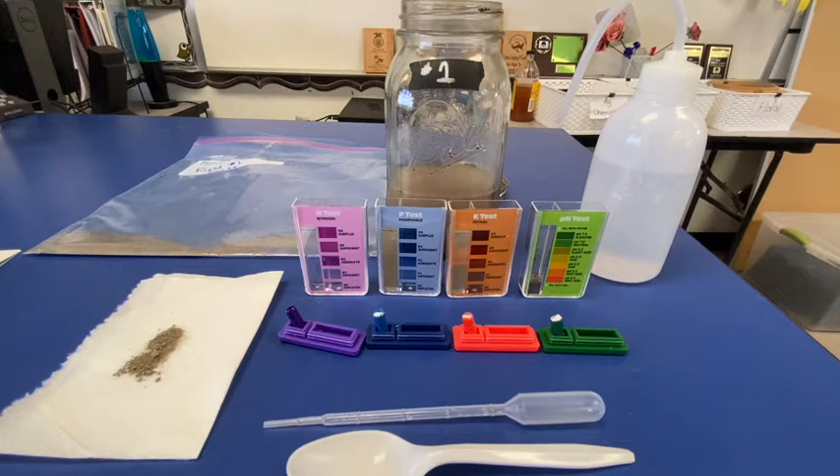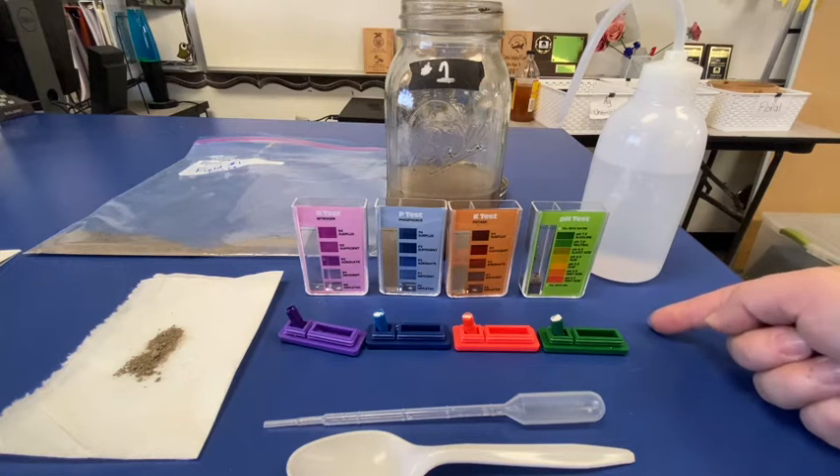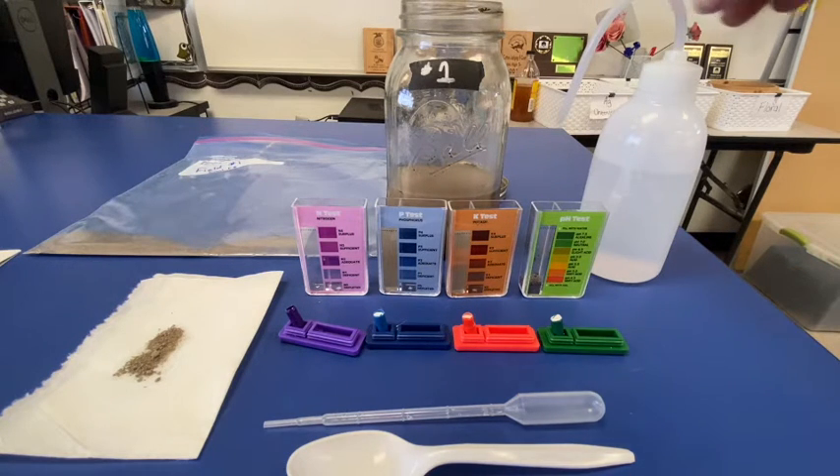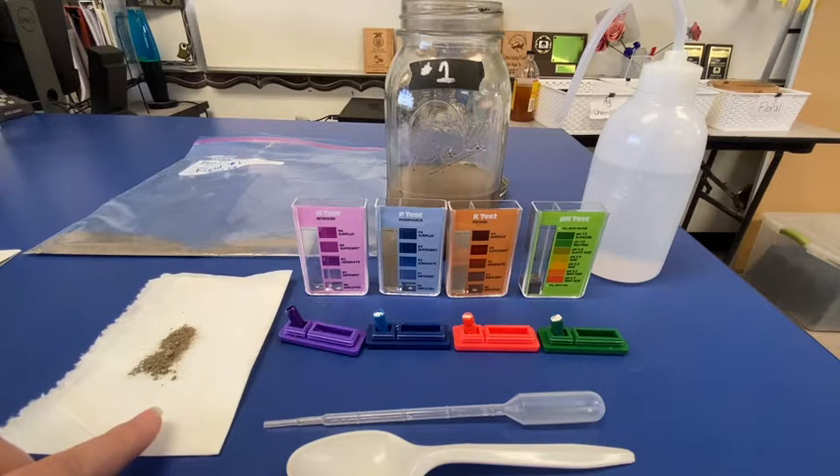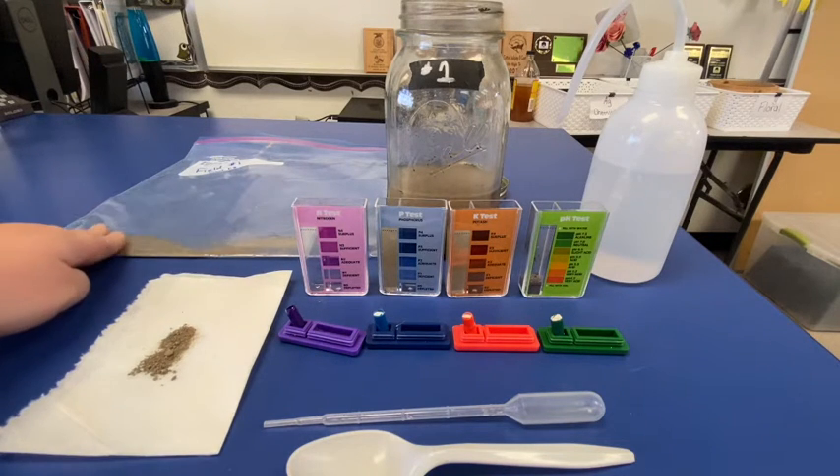Hello everyone. This is going to be the soil profile from field number one. So what we see here, we have our materials up and ready. We have a spoon, a pipette, all of our test indicators, distilled water. We have our soil — this is just on a piece of paper so that we can see what it looks like — as well as our soil collection in a bag.